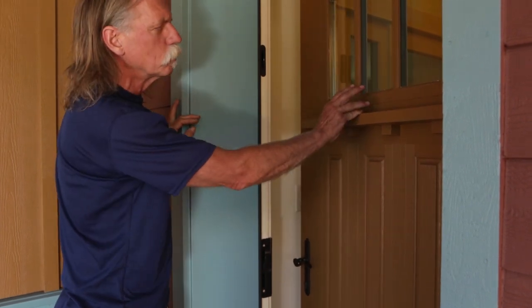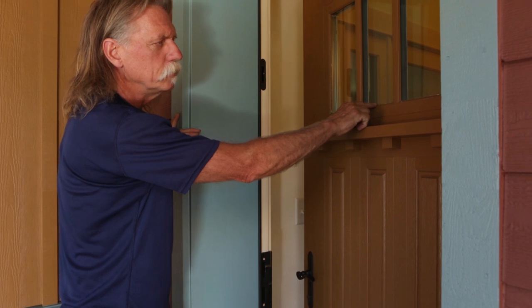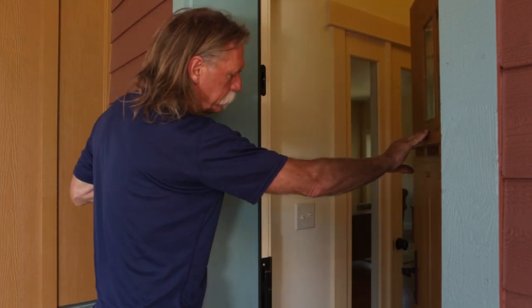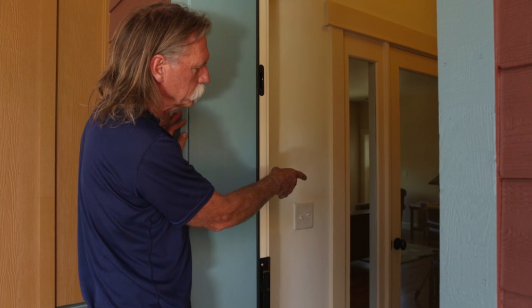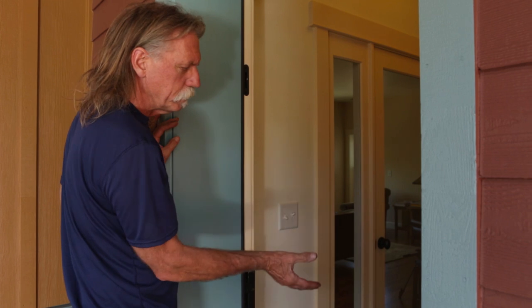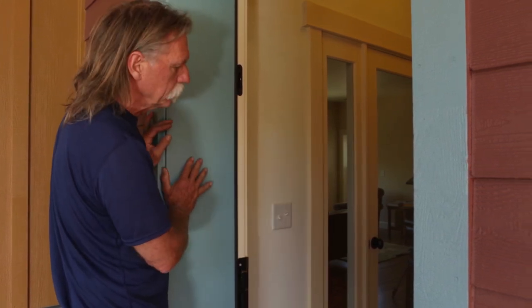When we did the blower door test, we noticed that this thermal pane unit in the door was actually leaking air, so we had to pull it out and reseal it. Inside this entryway, we have an airlock — there's another door, and it just happens to be a glass door. That way you can come into the house in the winter without having a blast of cold air coming into the living room.